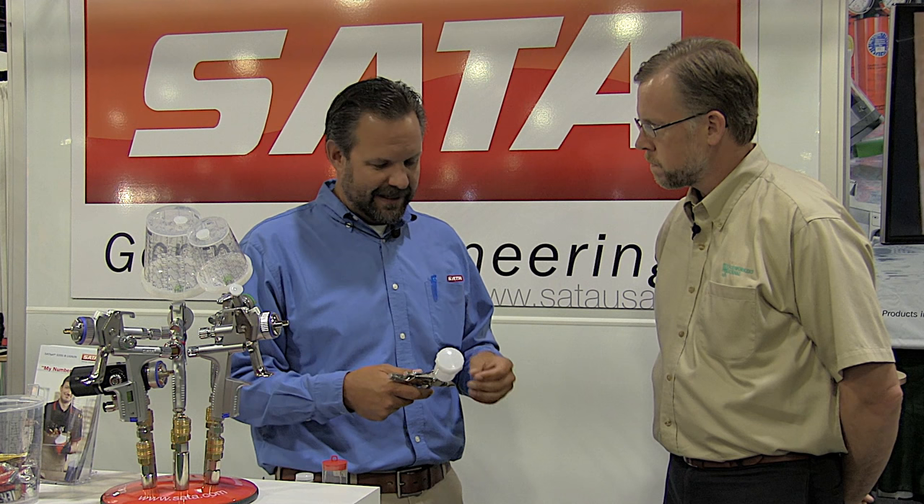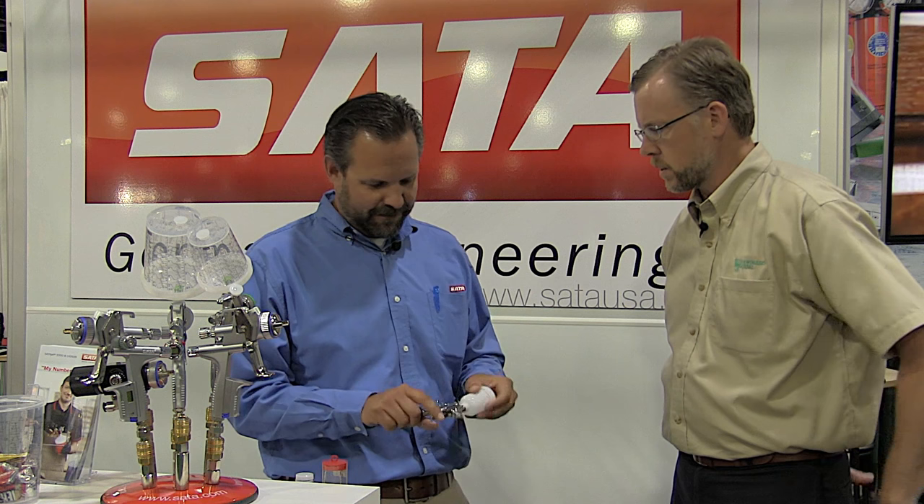How big is the cup on top of it? This one we've got is 65cc, or basically two ounces. We can go up from there to three ounces, six ounces, up to a 0.9 liter — which is more than you want to put on a gun this size. An end user just has to unscrew it to replace it and put a larger cup on top. It just threads on and you can go to a different cup size.